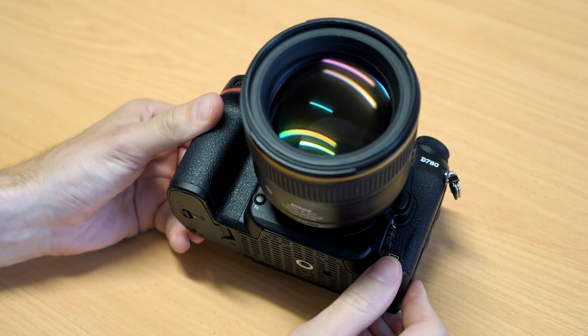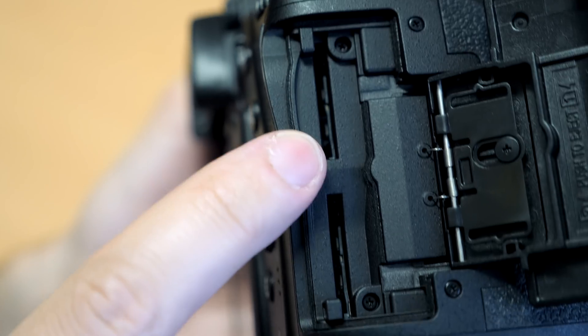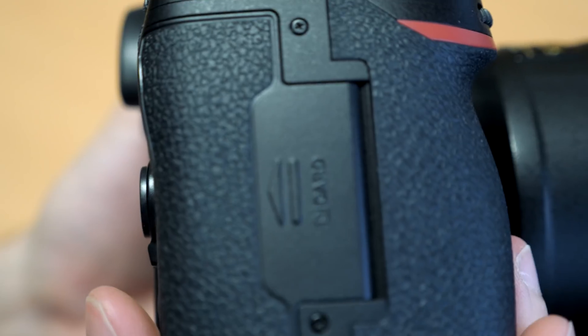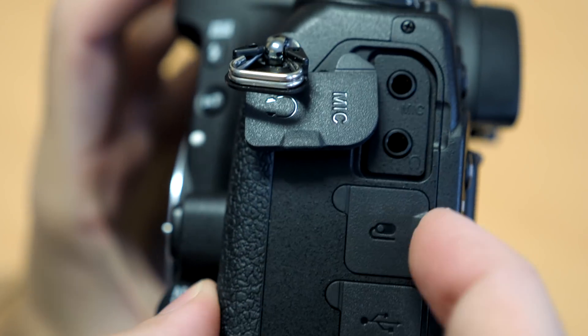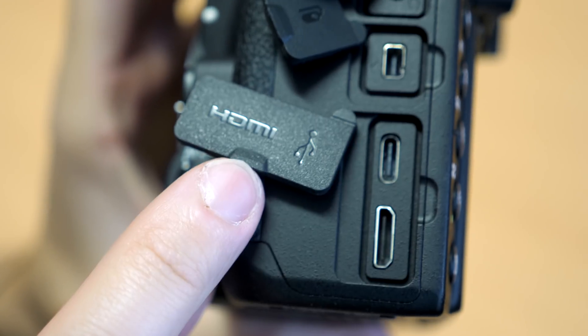Nikon says removing the flash helps with the weather sealing of the camera. The D780 also features dual UHS-II compatible SD card slots, which is an improvement over the dual UHS-I compatible SD card slots from the D750 and, many would argue, an improvement over the single XQD card slots from the Z series cameras.